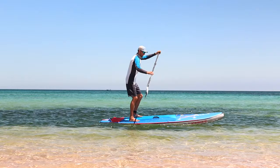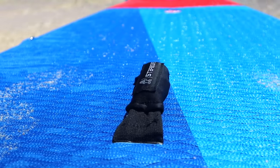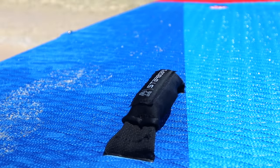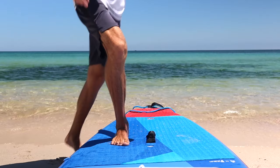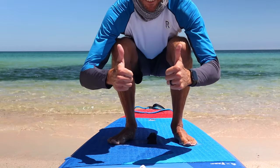Ever wonder why it's so hard to balance or paddle in a straight line? The issue is probably your foot placement. Every stand-up paddleboard has a carry handle, which acts as a reference point for the center of the board. Stand on either side of this handle, about shoulder-width apart. This ensures you're on the most stable part of the board — too far forward or too far back and you'll have less stability and won't paddle straight.